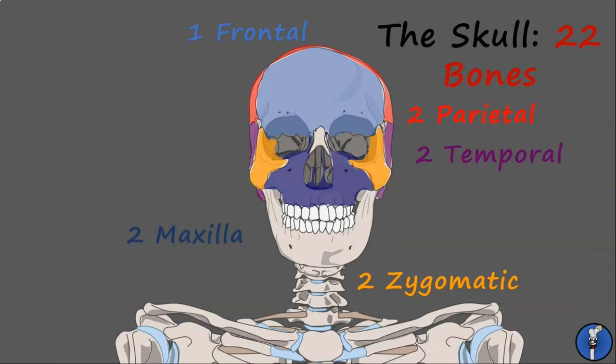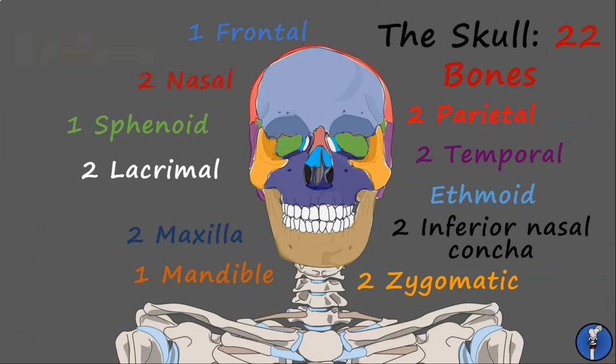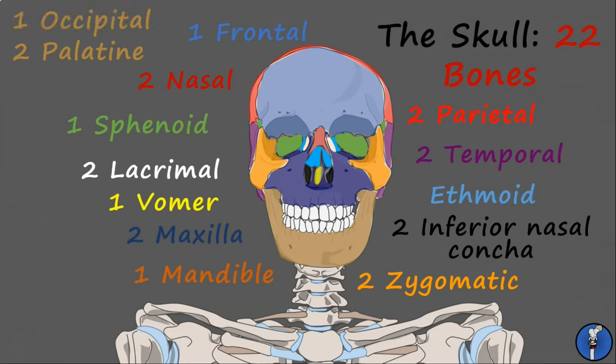The maxillae form the upper jaw, with the mandible forming the lower jaw. All 32 teeth are set into these two bones. The remaining bones of the skull are mostly clustered in the centre. Forming part of the eye socket are the sphenoid, ethmoid, and lacrimal bones. Forming part of the nose are the nasal bones, the inferior nasal conchae, the palatine bones, and the vomer. The only bone we can't see here is the occipital bone, which forms the back of the head and encloses the occipital lobe of the brain.